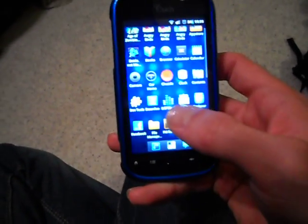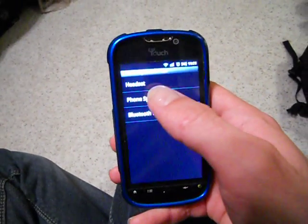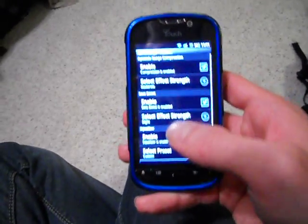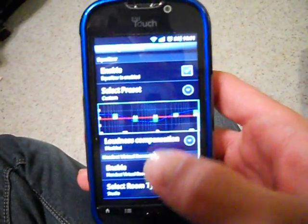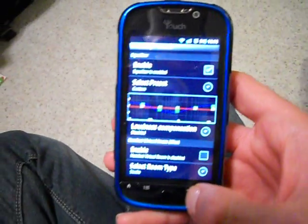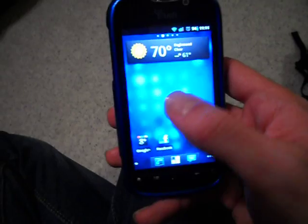And there's a sound manager in here. You can customize it for your headset, your Bluetooth, and you can have these different sound profiles, which is freaking awesome. Because then you can modify the bass and the treble and things like that, whereas before you just had to take it for what it's worth.